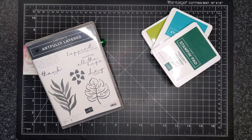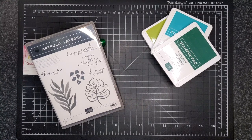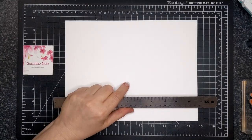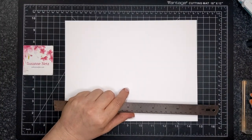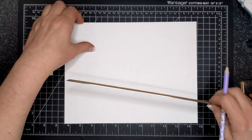Hey friends! For today's project I am featuring the Artfully Layered stamp set. I quite like this bundle but today I'm just using the stamp set and three colors of ink: Granny Apple Green, Shaded Spruce, and Bermuda Bay.